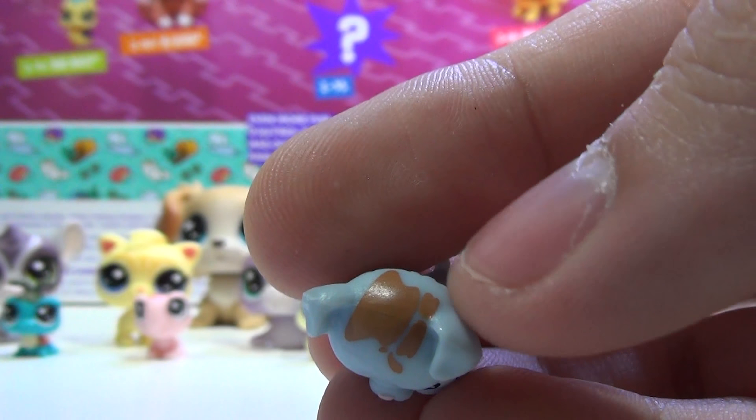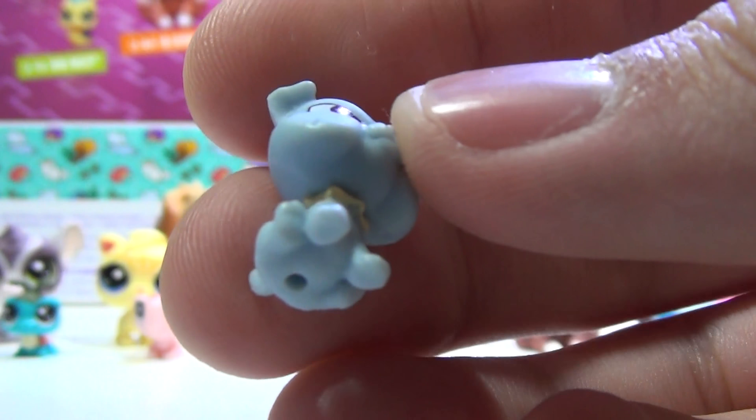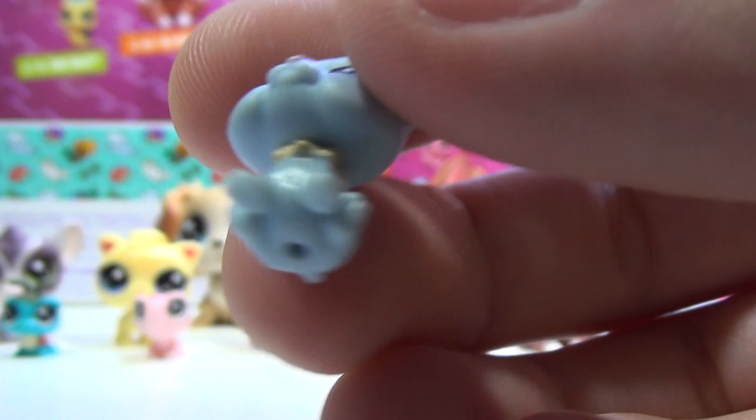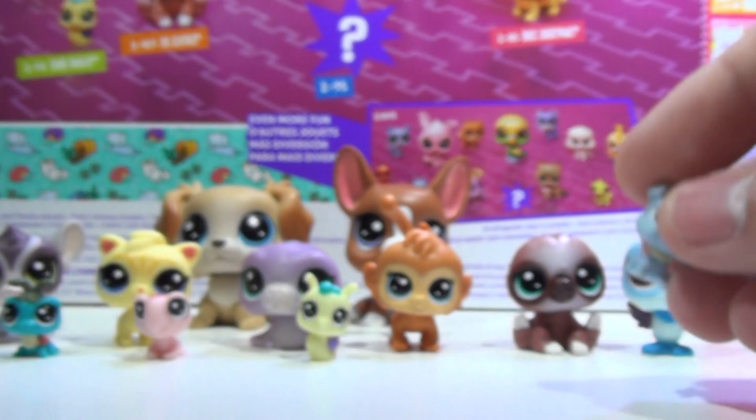You can see some mud on top of its head, and it has a collar — a spiked collar — so that's very cool. I like the light blue color it is with a little pink nose. Very nice.